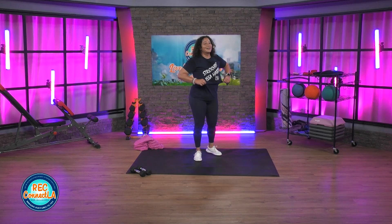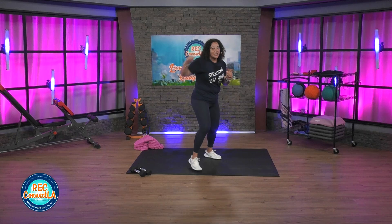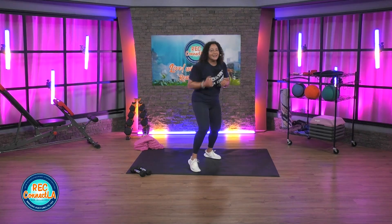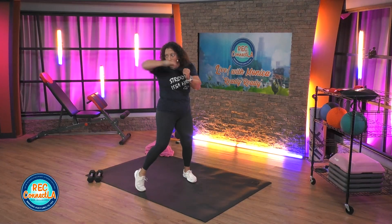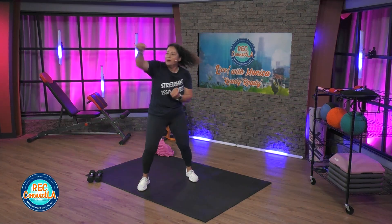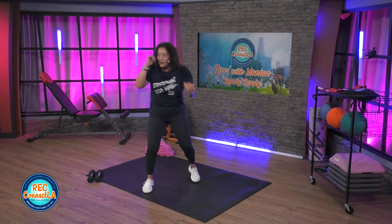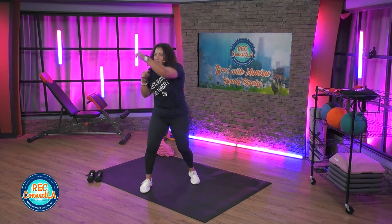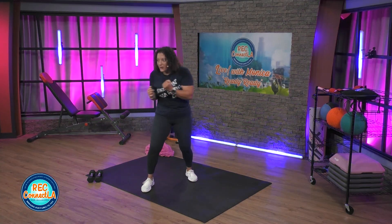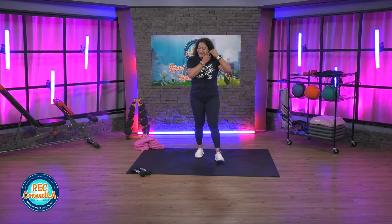Switching sides, let's go. Say it to yourself: jab, cross, hook, hook, upper, upper. Exhaling behind each punch. Last two here. You got it, come on. Good job. Back kicks.